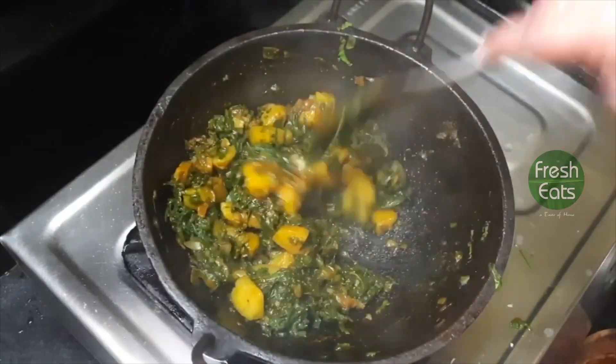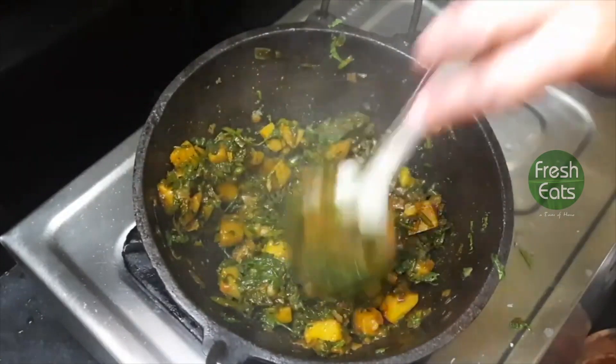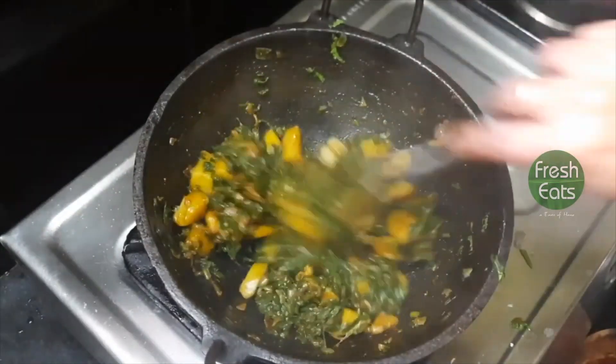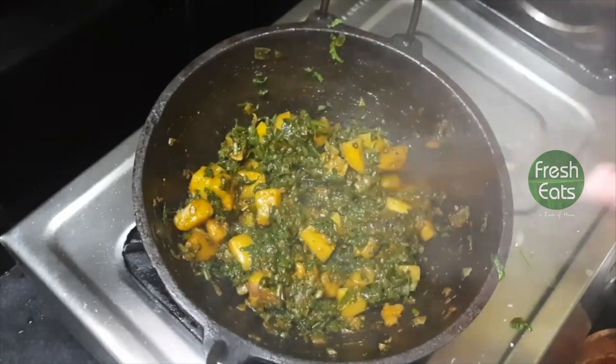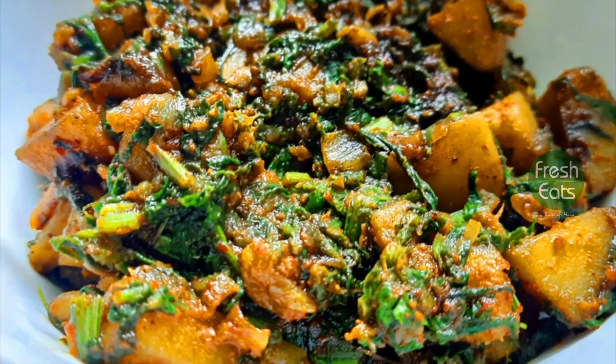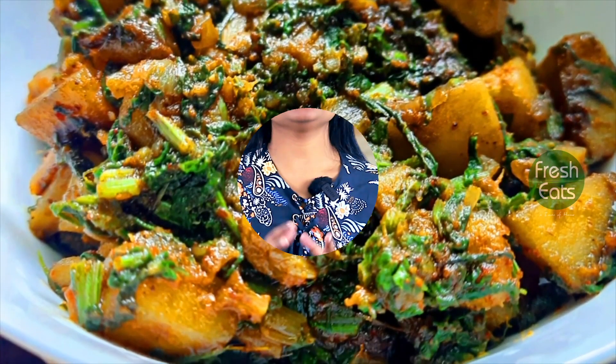Keep stirring until the leaves change color and the potatoes are well cooked. Now you can see the potatoes are sautéed and the palak is completely cooked. This simple recipe is ready — super yummy and super easy! Just serve it with hot chapatis and taste it. Make it right now at your home and let us know how you liked it. Give us a like, comment, and share. Thank you!